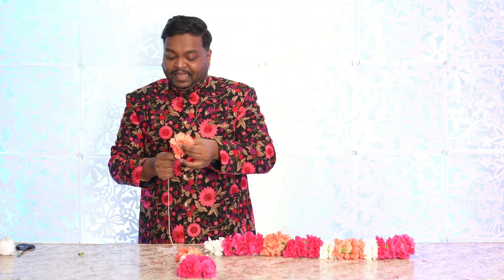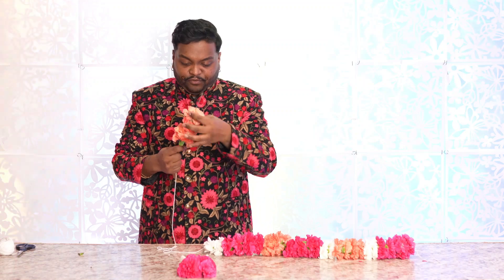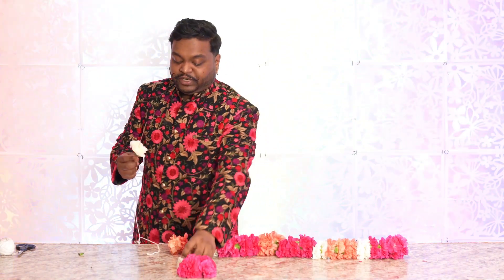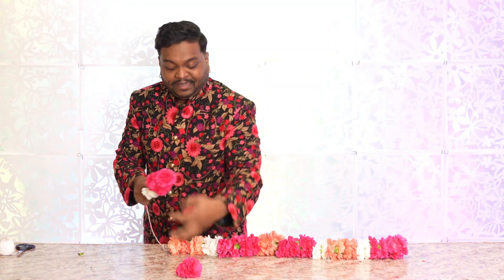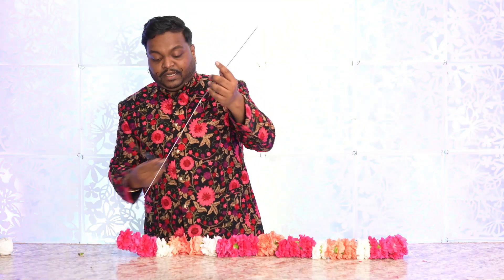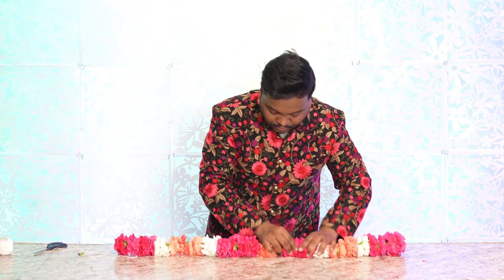Now we're going to start on the oranges. If you don't count it out and don't lay the Mala out, you're going to constantly be thinking: how am I going to do this, where am I going to go? The layout does all the thinking for you. This needle also allows your Malas to be very straight and even — smaller needles don't give you that chance. Here we have the last two flowers, and we'll go ahead and pass them right down.